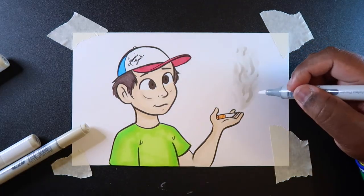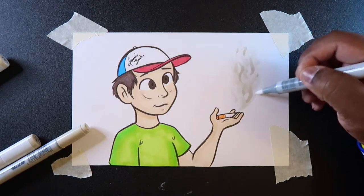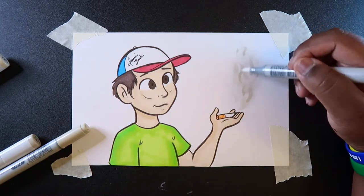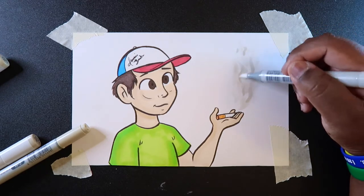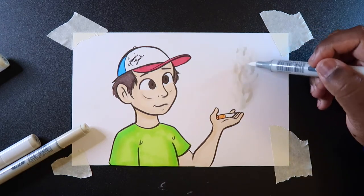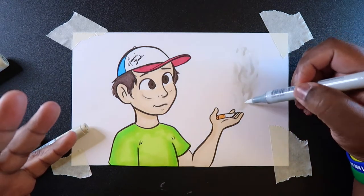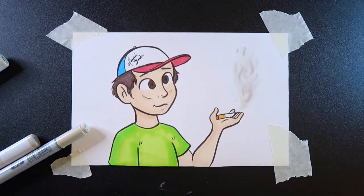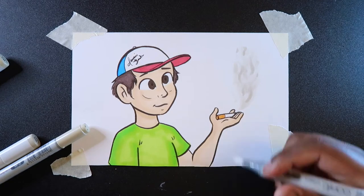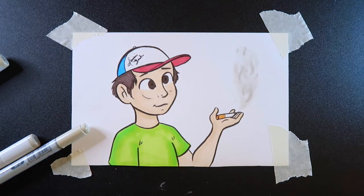Like I mentioned, it looks like a big clutter, so we can go in with our colorless blender and go around the entire clutter, just to blend it in with the white of the paper. You can also blend it in with the marker ink — it really won't matter because it's air and it doesn't have a definite shape. When you're using the colorless blender on these grays, you're blending it back into white and diluting the color. You can even use the chisel tip, but I'm just going to use the brush tip. And there — that's how you color smoke.